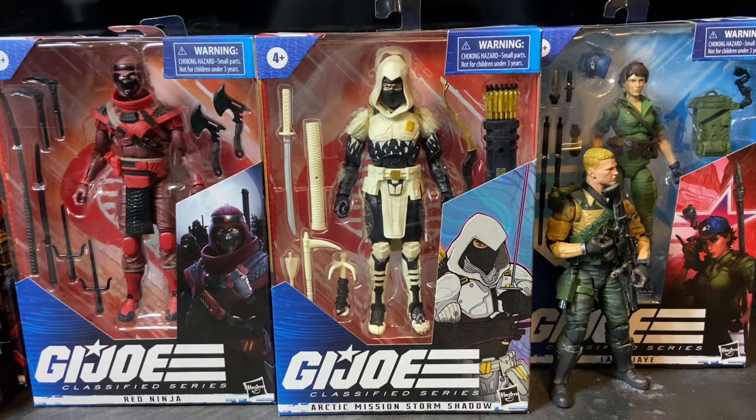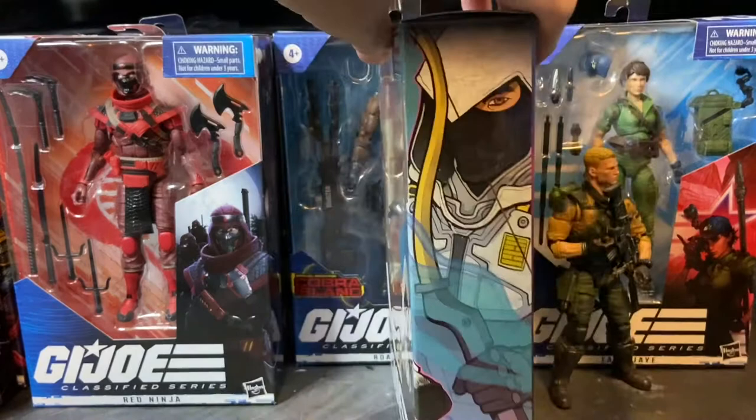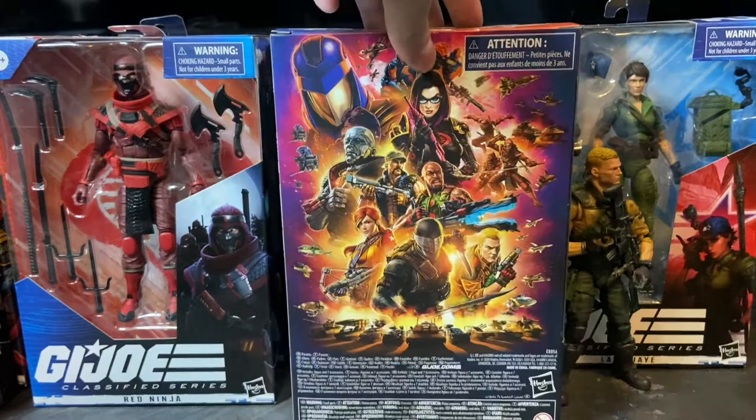Storm Shadow is at the forefront of that. His story and character development along with Snake Eyes are one of the most prominent stories throughout the G.I. Joe comics and cartoons. It's a really cool character. There's awesome artwork on the side of the box — I'd like to have a poster of that — and the G.I. Joe Classified Series artwork on the back.